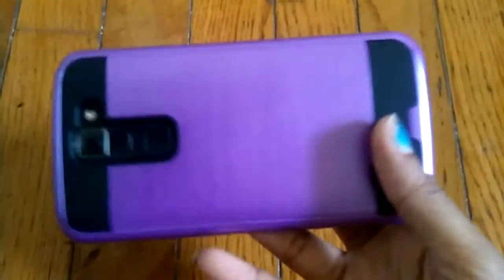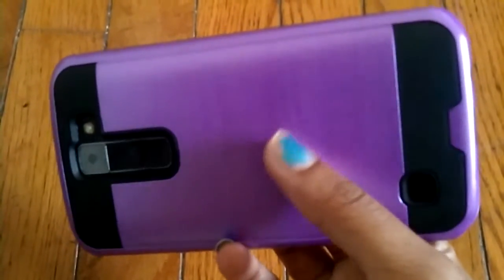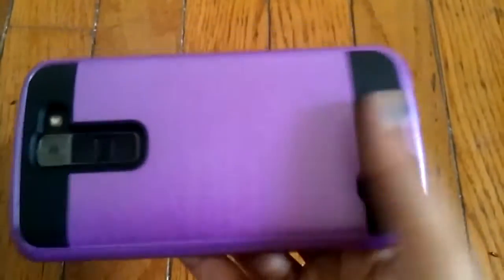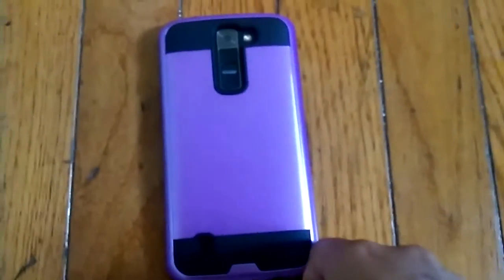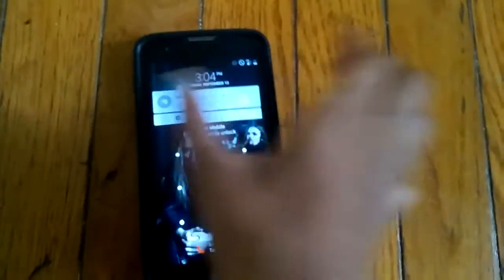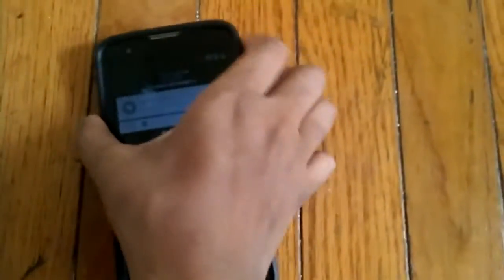I got it in purple and it has like a little black — black and purple — and you have like a matte, not exactly matte but more like a kind of matte slash aluminum finish to it. This is how the back looks and this is how it looks in the front. You just get the black going around the phone and it's really nice.